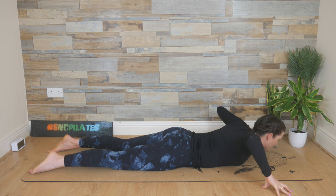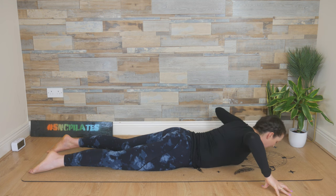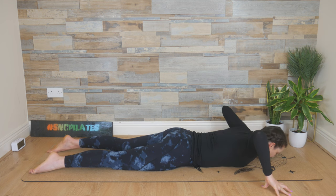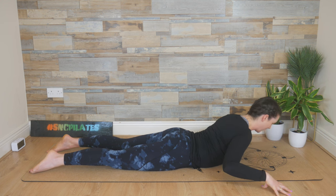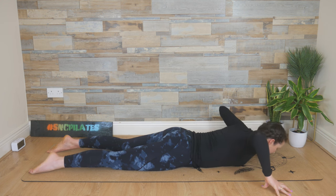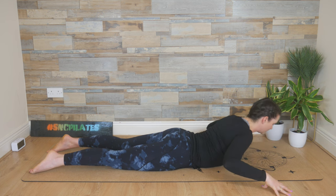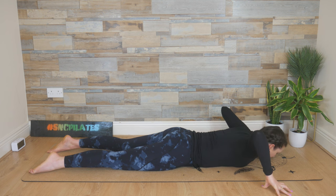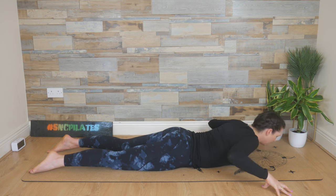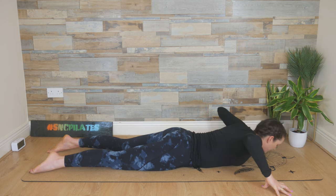Coordination work here — we're working on our coordination. You tend to want to lift the head to look up; just trust that the movement is coming from the thoracic. Gluing that pelvic region into the floor, working on the upper back and your posture especially. Then releasing, elbows go up. Three to go — elbows go down as you breathe in, and then they lower as you breathe out. Two more: inhale, press the front of the feet into the floor and release.